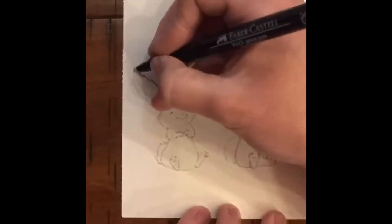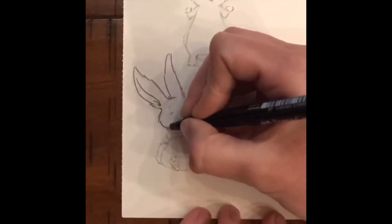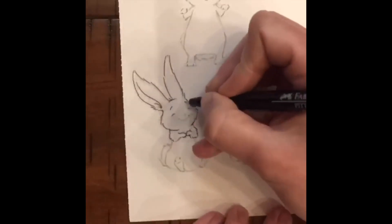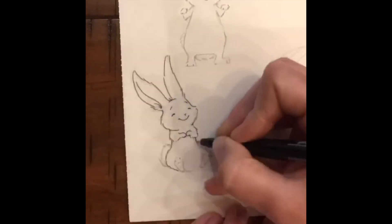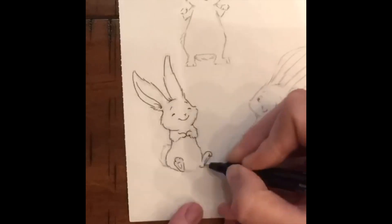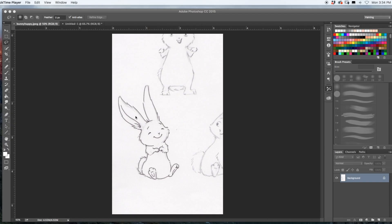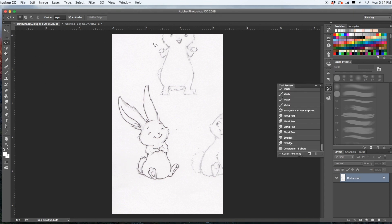Here I'm just outlining a bunny that I drew with an extra small black ink pen — this is just a time-lapse, a quick video of what I did. So now I have scanned in this bunny drawing. I did it first in pencil and went over it in ink, and now I'm going to color him.